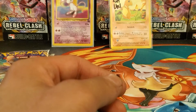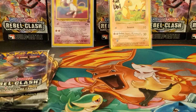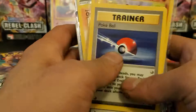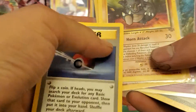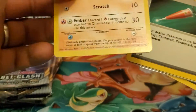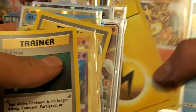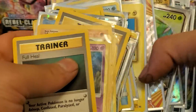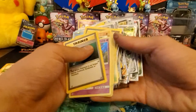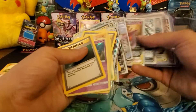I have a bunch of cards I want to show you guys from my collection. There's a Rhydon from Jungle, a first edition Mankey from Team Rocket, another Charizard shadowless Base Set which is not mint, some Japanese Weezing, Blastoise, Charizard, and a Team Rocket Charizard - a bunch of stuff I found in my Pokemon collection.